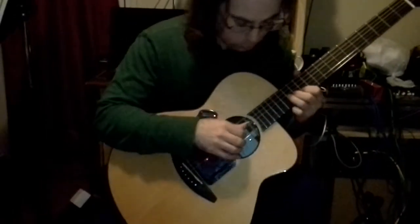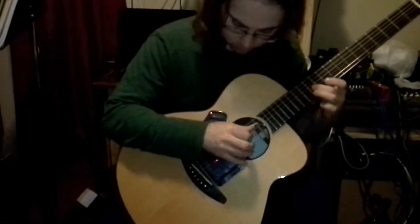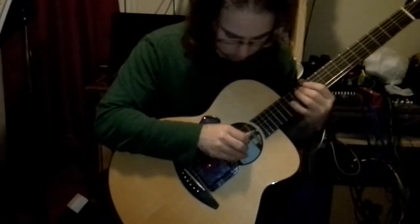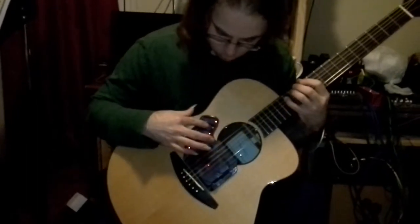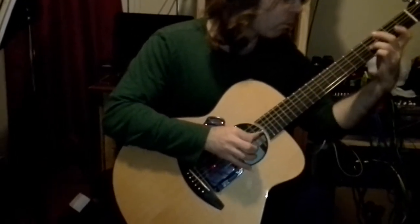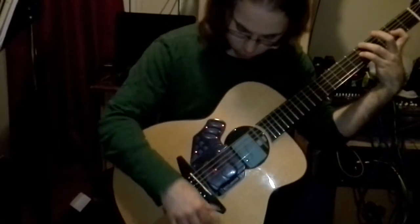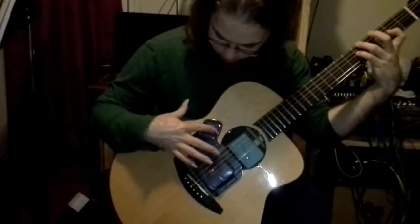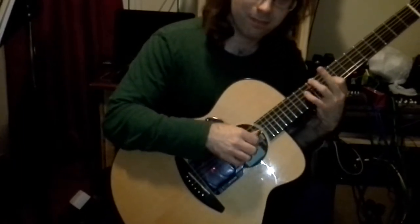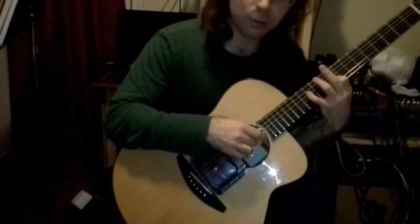It's literally pulling away the magnetism through the strings, giving a little bit less sustain. This particular setting brings out a lot of upper harmonics — almost sounds like a sitar.